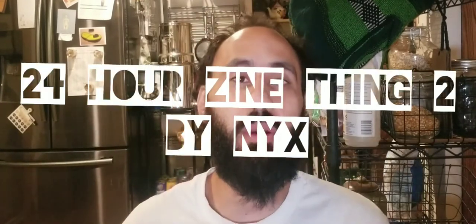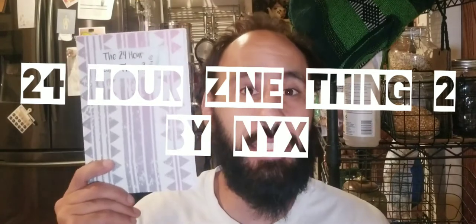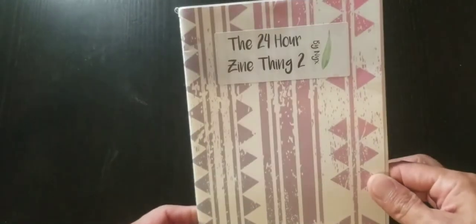Today we got a zine review and we're going to check out Seagreen Zines' the 24 Hour Zine Thing number two. Let's do it. So here we have it — 24 Hour Zine Thing.